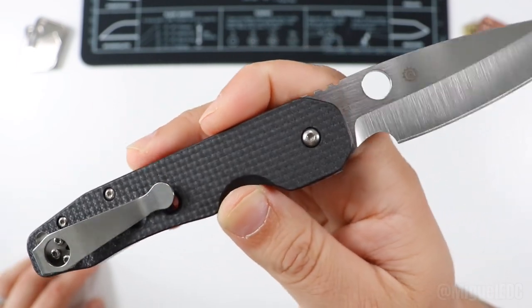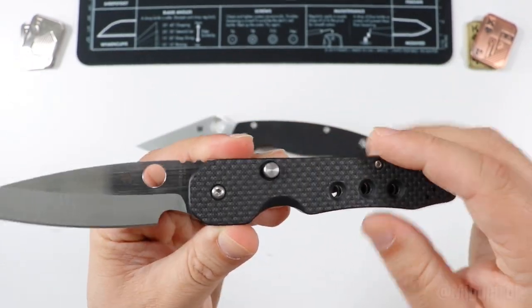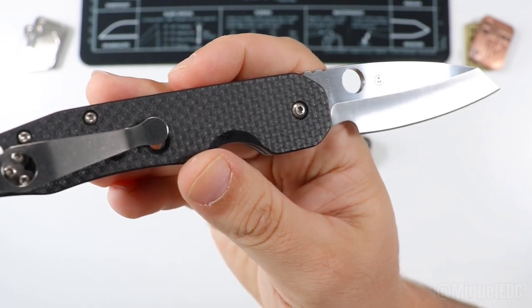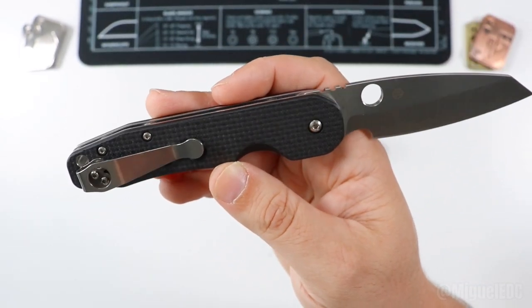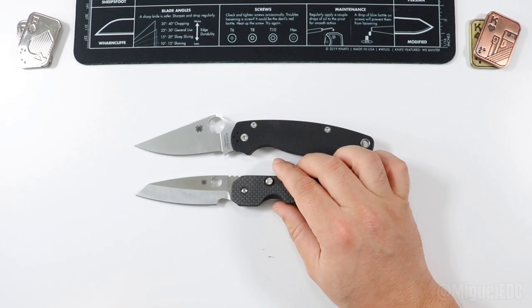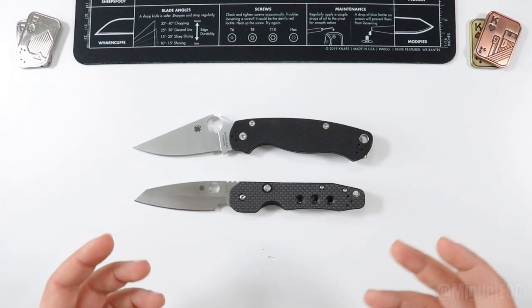The Smock is manufactured in Taichung, Taiwan. The first thought that probably comes to mind is: it's not made in the US, so it must be a bad knife. But I'm here to tell you — the Taichung, Taiwan quality check and overall quality might be a rival of USA quality, if not arguably a little bit higher. Spyderco also has factories in China for their more affordable models, and a few manufactured in Japan.